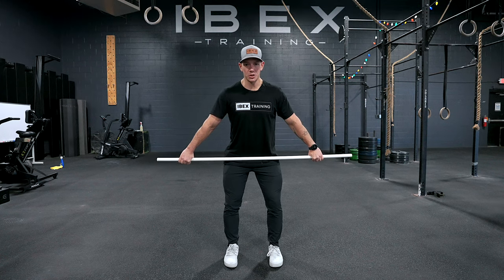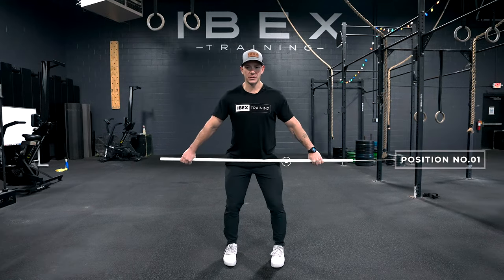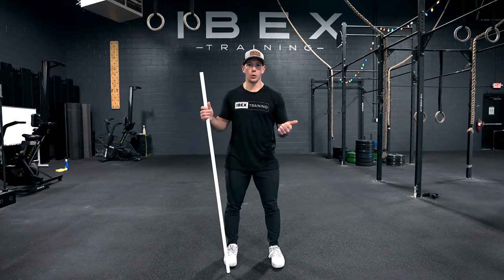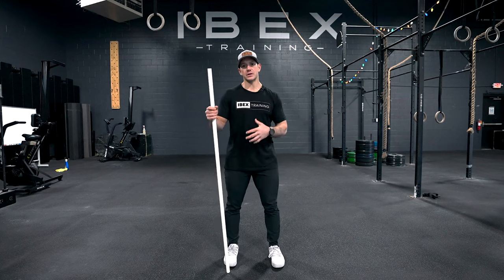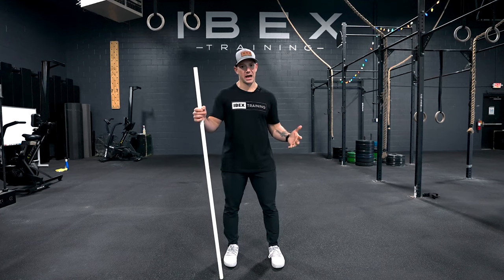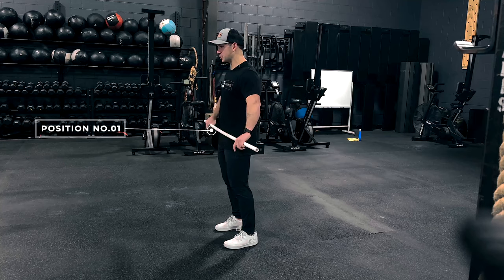Position one should be our final position before we jump or leave the ground. So if I were to do a jump and catch it with soft knees, that's going to be that same position. I'm going to talk about three different positions today: position one, position two, and position three. I'll use these to teach, but it's also something you'd use regularly to work on different portions of the snatch, so this likely won't be the last time you use them.